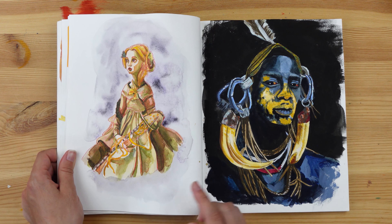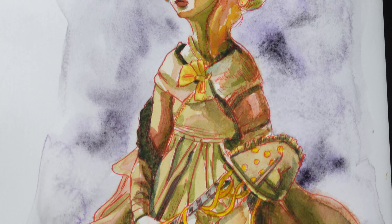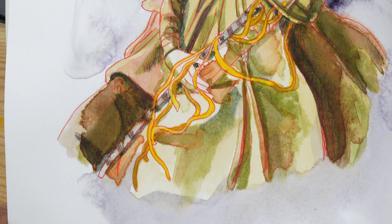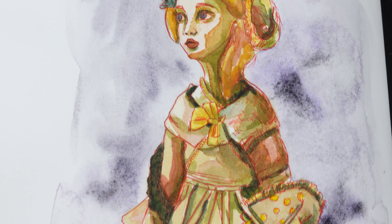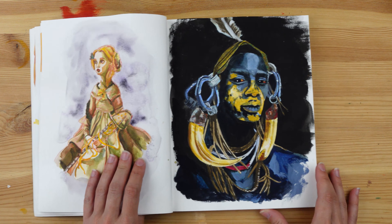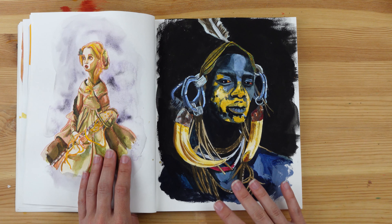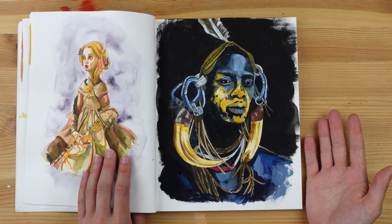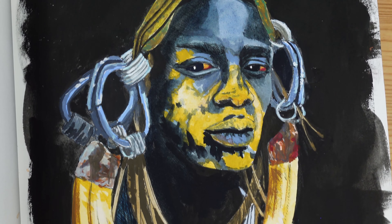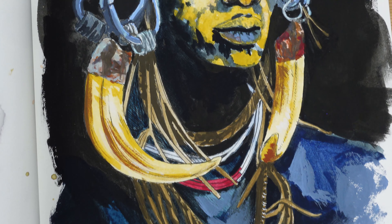And then these are our last two portraits for the 100 head challenge — I think we're finishing with a bang. For this one, I used a red Micron 0.2 pencil. I had found out that I really like sketching in red, but I only had black pens, so I decided to buy a red one. I tried it here, liked it very much, and then added some watercolors on top. And finally, our last one — my favorite portrait I did for this whole challenge.